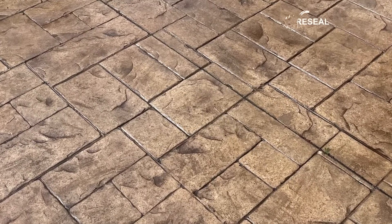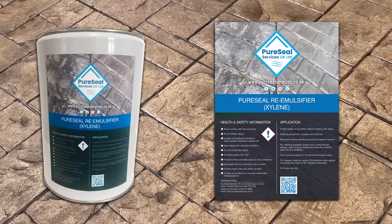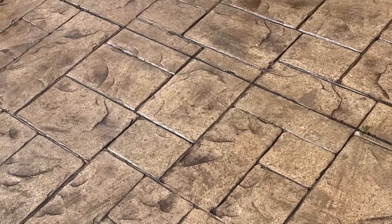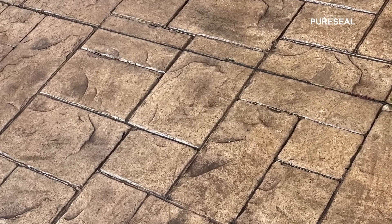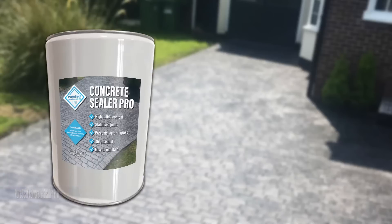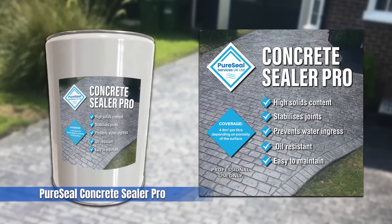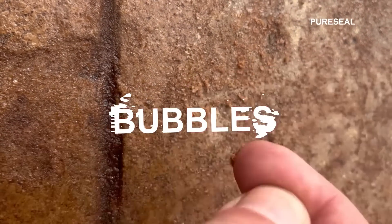So how can you establish what has been previously applied? Easy — with a bit of xylene. Simply apply a generous coat of xylene and wait five minutes. If the sealer goes tacky and resets after 20 minutes, then you can apply a Pure Seal Concrete Sealer Pro right over the top.